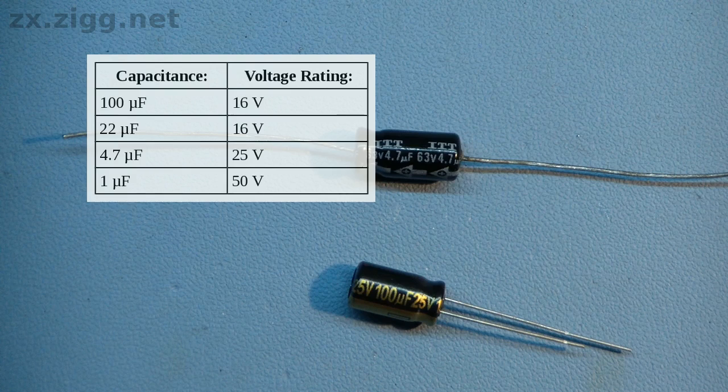Here are the types of electrolytic capacitor used in the 48K ZX Spectrum. The number of each depends on which issue of Spectrum you have and which version of the voltage converter circuit it has. All 48K Spectrums have two 100 microfarad capacitors near the front of the board in the middle. These values are very common ones, and you should find it easy to obtain matching replacements.